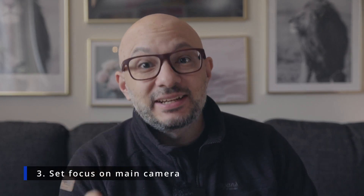Step number three is setting the focus on the main camera. I have made this mistake several times — I've forgotten to put focus on the main camera and then used it to polar align later, which messed up my polar alignment badly and I couldn't understand why. So make sure your main camera has focus at this point, because that's what you're going to use when you do your polar alignment later on.